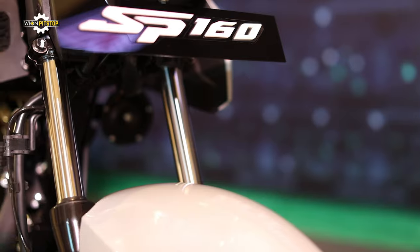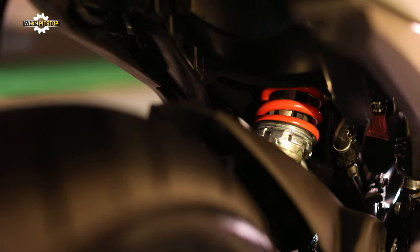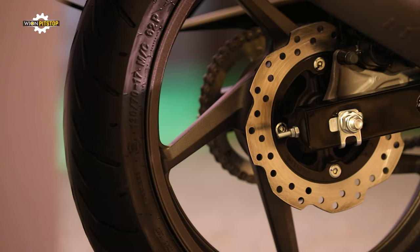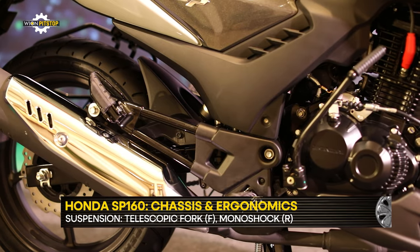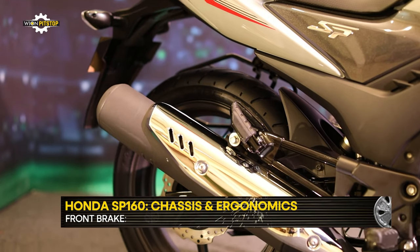Suspension duties are managed by a telescopic fork at the front and a monoshock at the rear. A 276-millimeter front petal disc is standard, while the dual-disc version benefits from a 220-millimeter rear disc brake. The standard version offers a 130mm drum brake setup for the rear wheel.